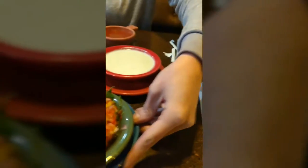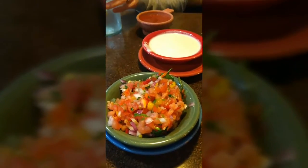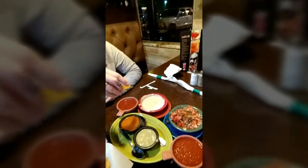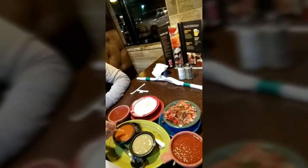A pico de gallo. Alright, thank you sir. And the pico de gallo there. Stay tuned. Notice everything is dress right dress — anybody know what that is? Subscribe.